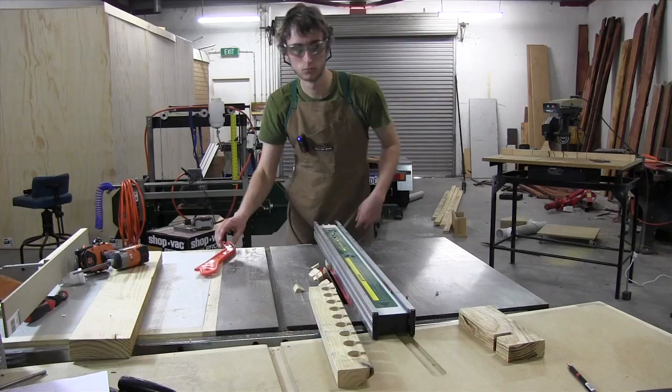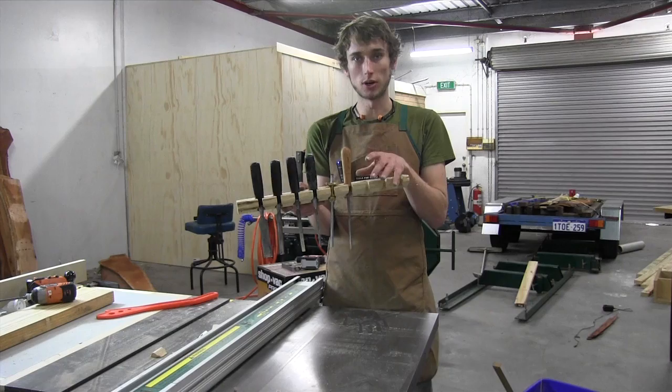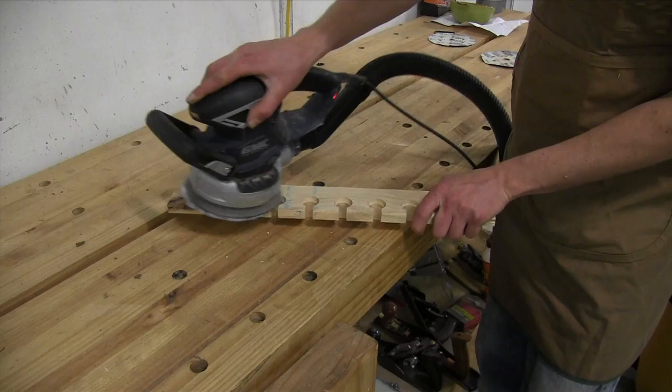That's looking really good. I'll take all of these sockets out and give it a really quick sanding — nothing special, just maybe 120 grit, just to make it look a little bit nicer. Once that's done we'll go ahead and mount it onto the wall.